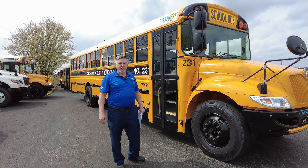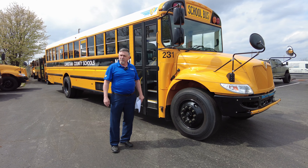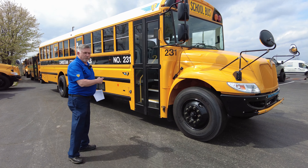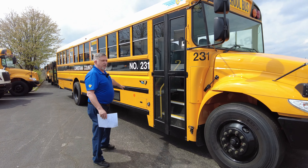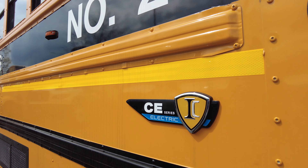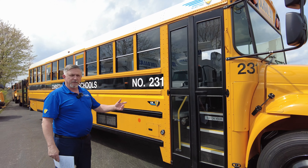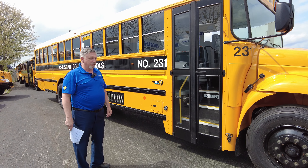Good afternoon, this is Mark Cahill. I'm the Bus Sales Director at Bluegrass International, Georgetown, Kentucky, and I'm here to introduce you to our new CE Series electric school bus. This is a first for Kentucky for the IC bus product, so I just wanted to give you a little overview of it.